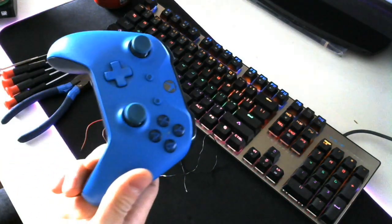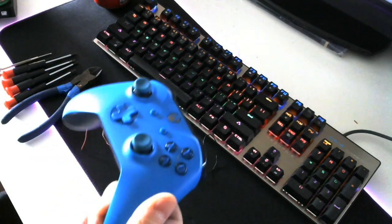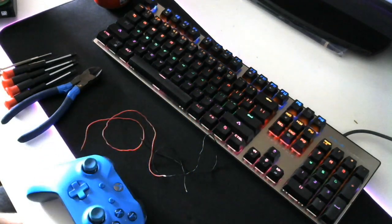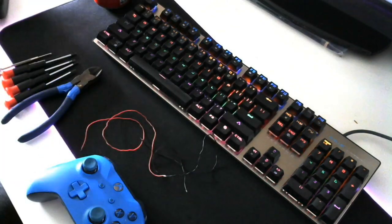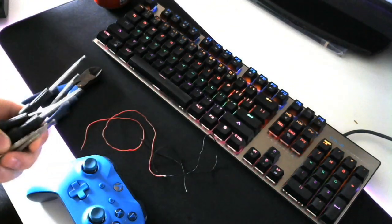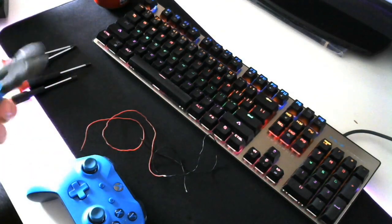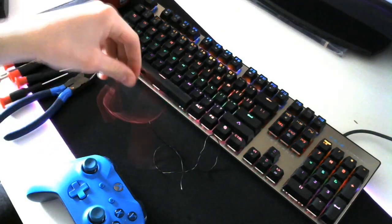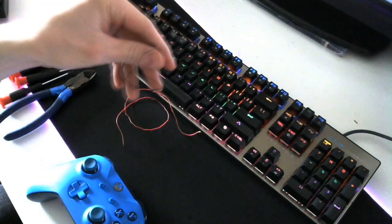Today's video is a quick one on how to scuff your original controller for your Xbox One, or if you have a scuffed controller that's faulty and you want to fix it. For this you're going to need a soldering arm with some solder, a Torx security bit screwdriver set to take the controller apart, a pair of snips to cut your wire, and a little bit of low gauge cable - red for positive and black for negative.